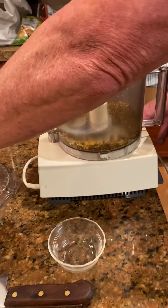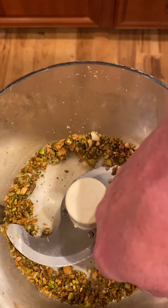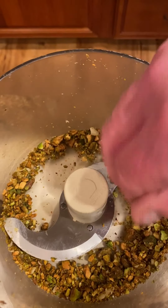I like a little texture in the pesto — I'm not sure if you can see that. That's not broken down too terribly much. Just enough.